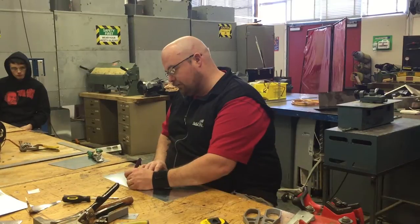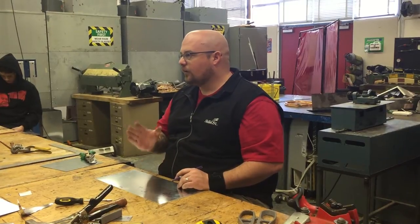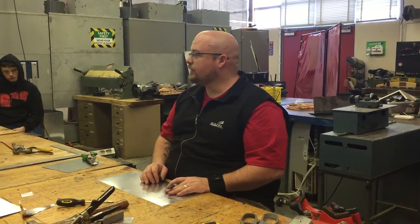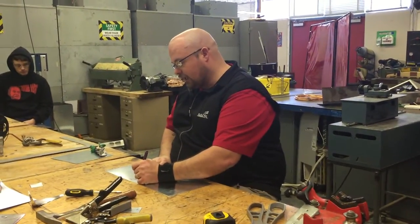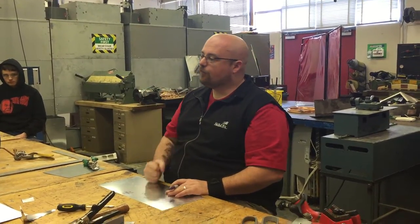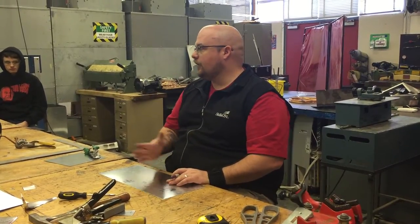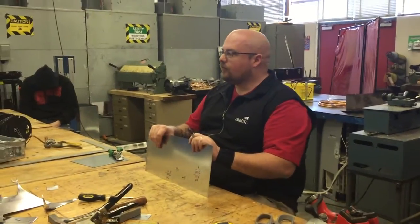Nine point four two. What do you got to add? Throats. And how big is your throat? Two inches on both sides — so that's actually four inches. So you're adding four inches to that. Nine point four two plus four inches gives you thirteen point four two inches. Point four two inches is equal to roughly three-eighths. Very good.